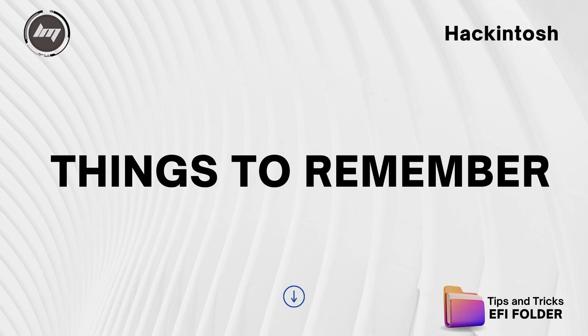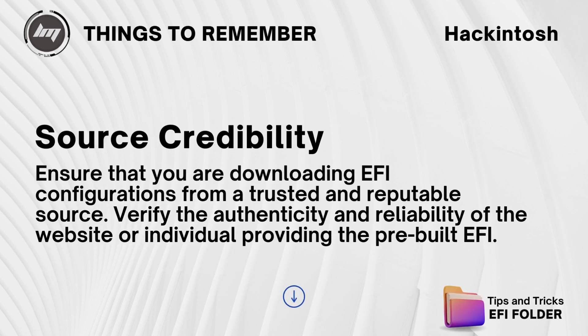When downloading pre-built EFI configurations for Hackintosh installations, there are a few important things to keep in mind. Source credibility: ensure that you are downloading EFI configurations from a trusted and reputable source. Verify the authenticity and reliability of the website or individual providing the pre-built EFI.